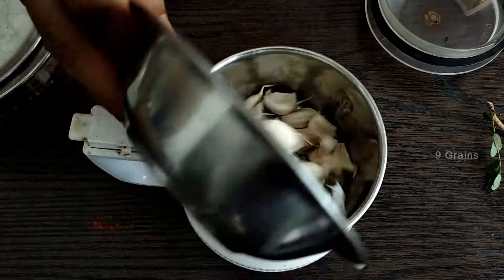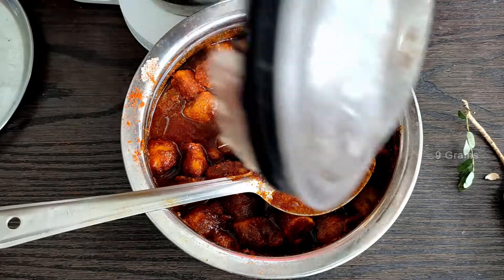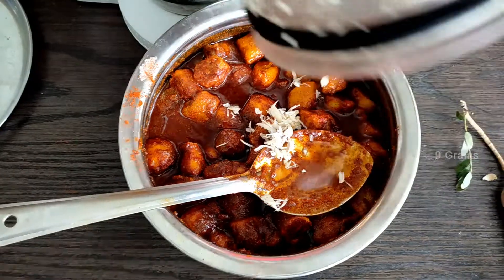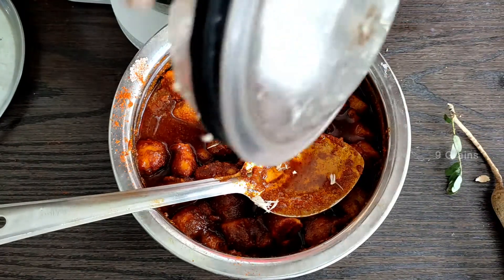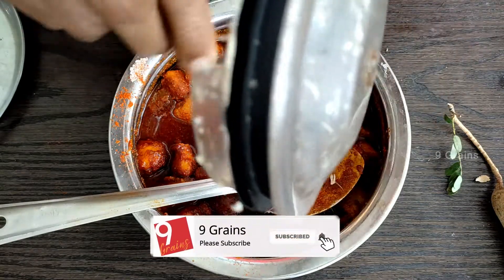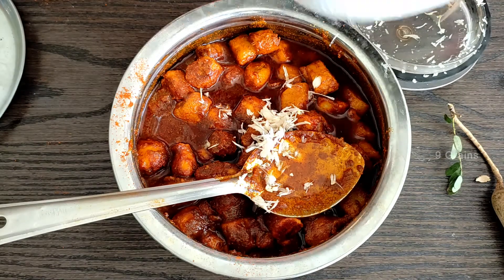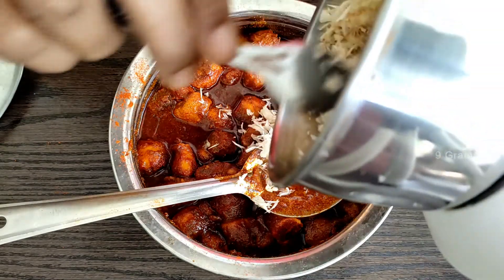1 teaspoon of salt. I am going to take a look at the green herb. If you want, you can use the green herb.